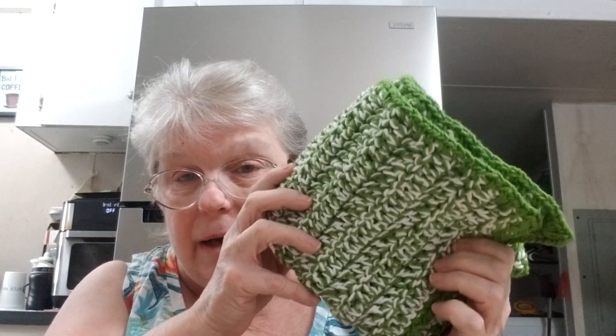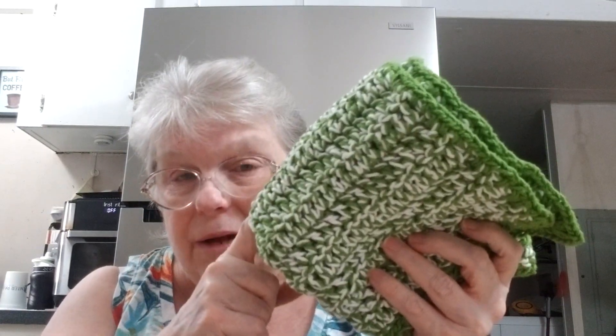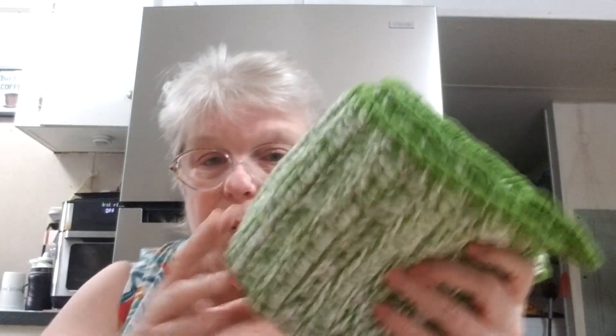Hello everyone, Lady De Winter here and today we are here to talk about yarn. I have a project of a dish strainer that I love to make out of Lion Brand 24-7 cotton. Now this is two strands held together. This is grass green — this is my summer one.